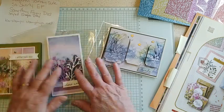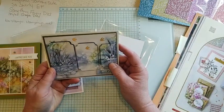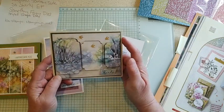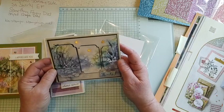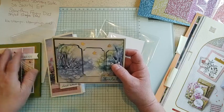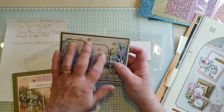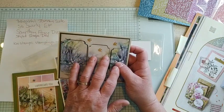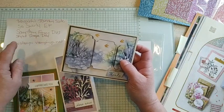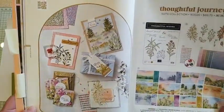The paper is really the star of all of these cards. Then this demonstrator used the Eclipse technique — she die cut several different sizes of dies out of the designer paper and then popped them up on Stampin' Dimensionals so you can kind of see the darker background beneath it. She used the Something Fancy dies, but you could use any die cuts or punches to do that sort of thing. And this one right here uses the Stylish Shapes dies, the Sew Swirly embossing folder, and the whole thing is the Thoughtful Journey.